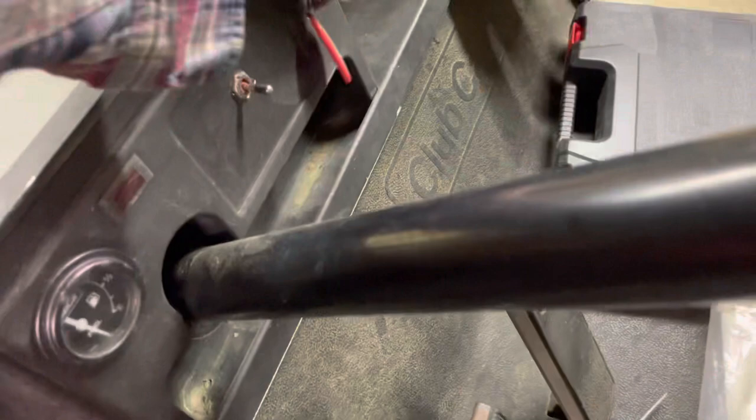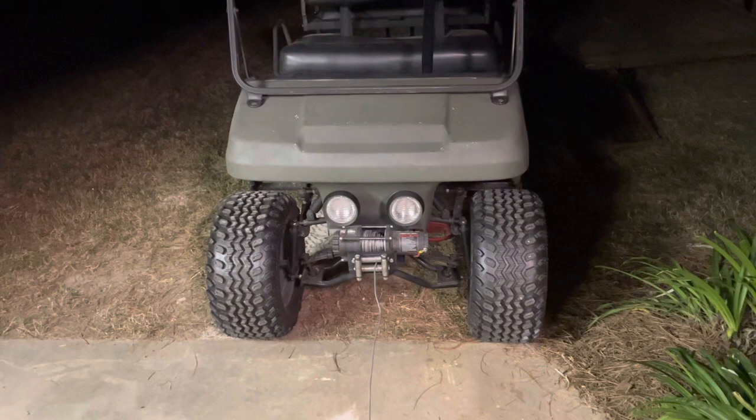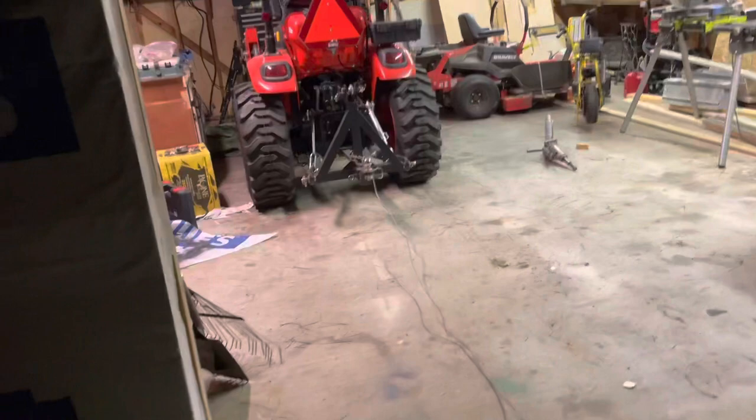Alright guys, as you can see we got her winched up - she looks good and I like it. The red underneath is my dog's frisbee, just a heads up. We're going to hook it to the tractor and pull it in. All I'm doing now is just tightening my line back up as it goes all the way out, then bring it in and try to center it up.